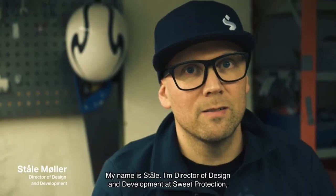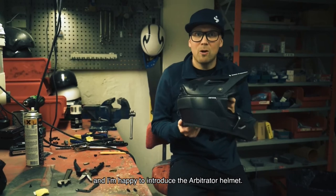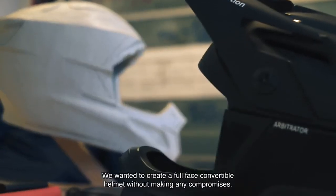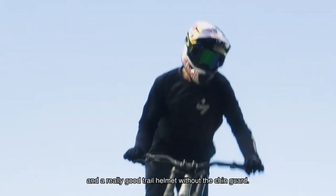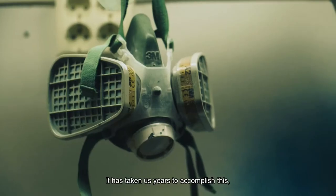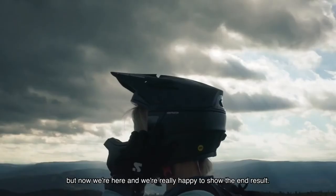My name is Ståle. I'm director of design and development at SWEET Protection and I'm happy to introduce the Arbitrator helmet. We wanted to create a full face convertible helmet without making any compromises — a full on downhill racing helmet in full face mode and a really good trail helmet without the chin guard. It has taken us years to accomplish this, but now we're here and we're really happy to show the end result.